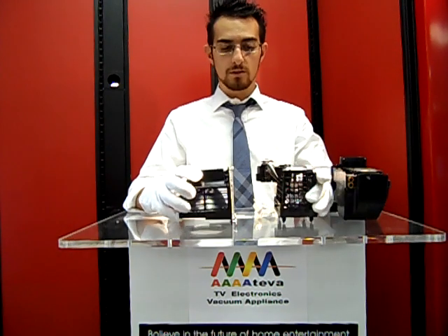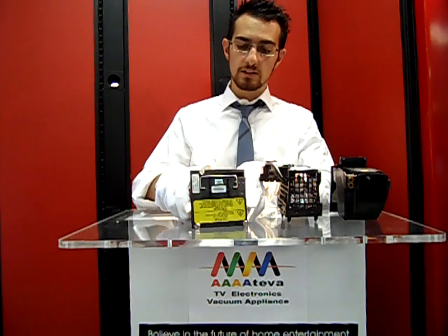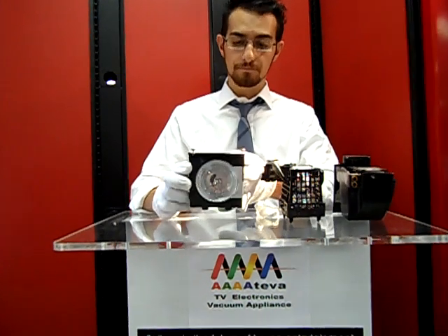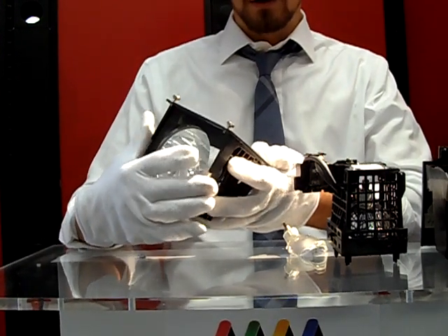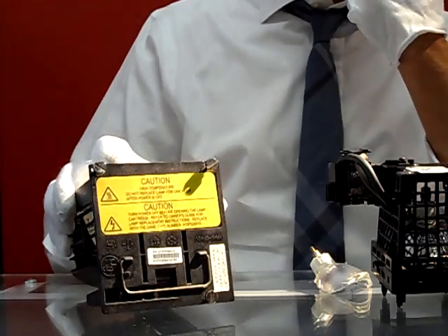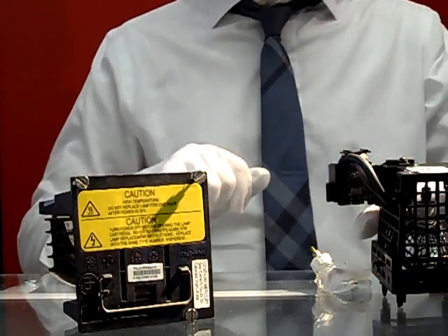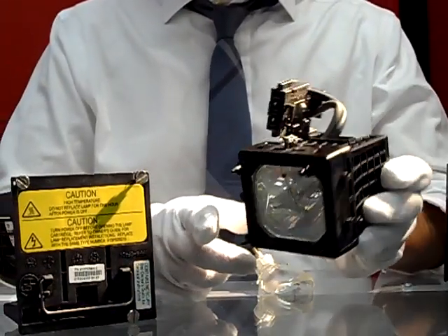What I wanted to show you here are some of the variations. This, for example, is a Mitsubishi DLP bulb in housing. This goes to the 915PO26A10 or 26010 replacement part for Mitsubishi. And this is an XL5200 Sony bulb.